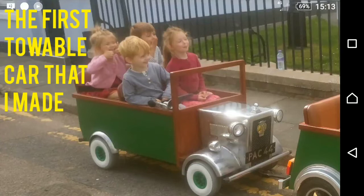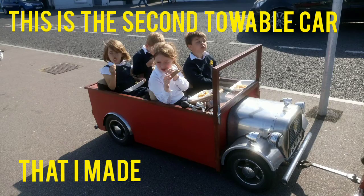This is the first terrible car that I built for the kids because they were getting too big to get into the stagecoach, so this was a bit better.